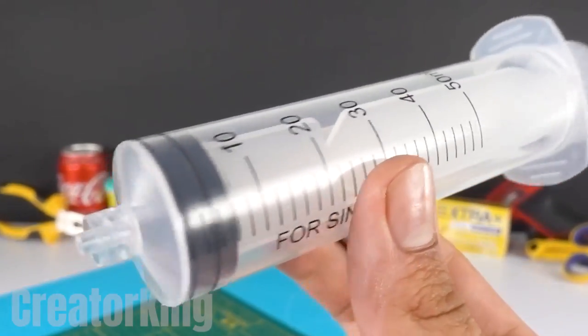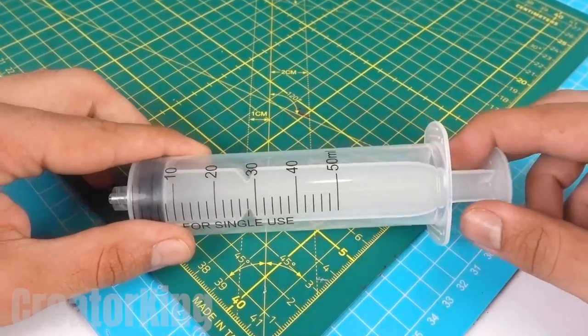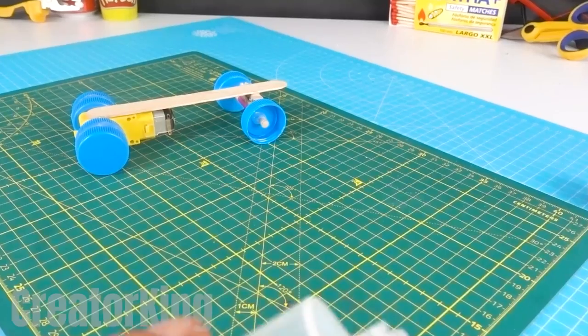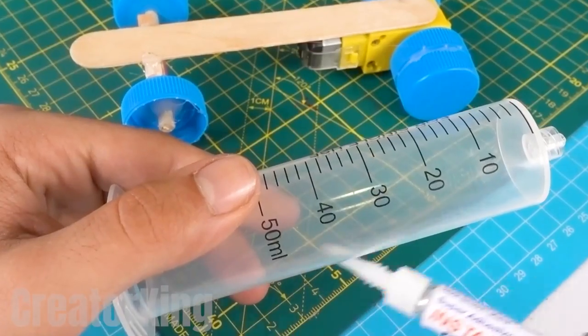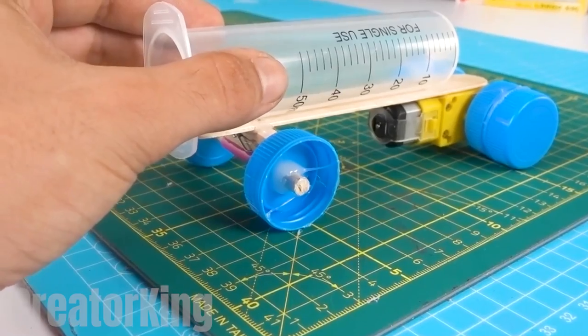Get a syringe for giants and remove the support. Make sure you block the opening with glue. Place a little more of this sticky substance on one side of the syringe and stick it on the popsicle stick.